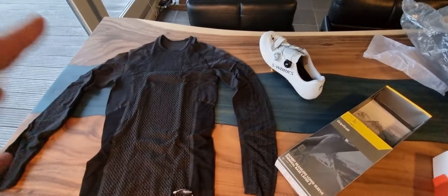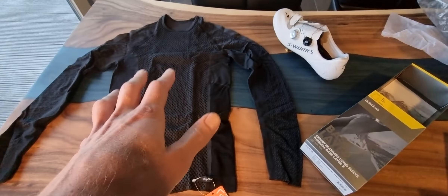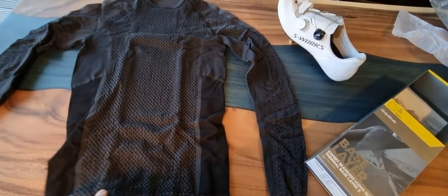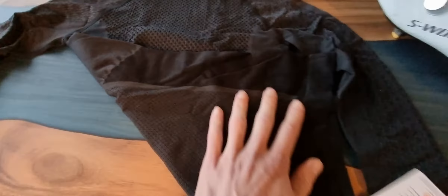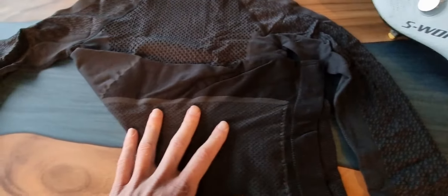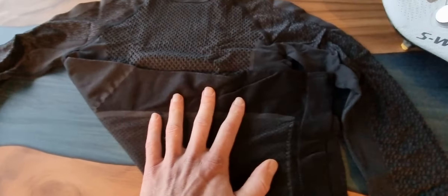This is the GripGrab seamless long sleeve thermal base shirt — it is the layer on your skin to keep you warm. You can see the very nice pattern in the front; it's not on the back, but you see all kinds of nice, almost compression-material-looking things on the outside.